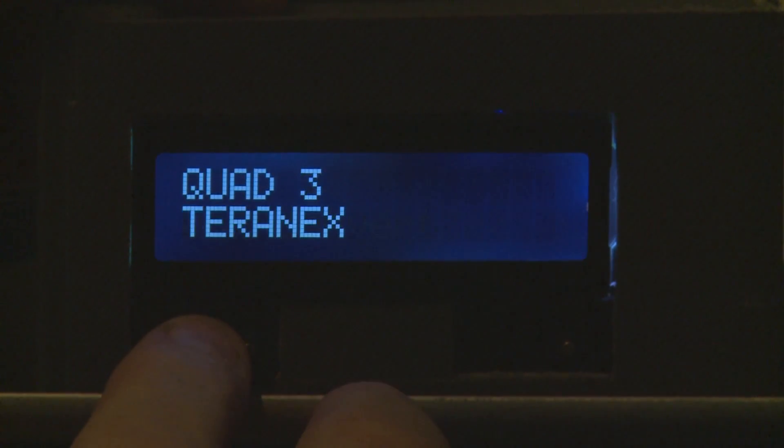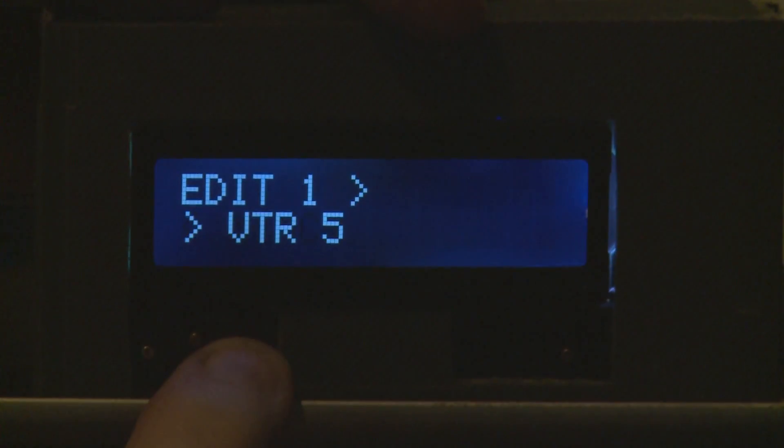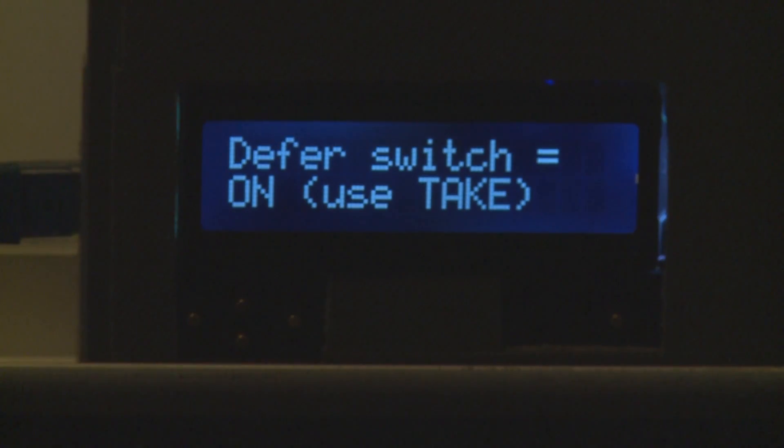The software allows for control over all SDI inputs and outputs as well as RS422 port routing. It also allows for RS422 serial control and destination locks for SDI destinations and RS422 ports. It can provide instant switching or deferred switching by using a take button.